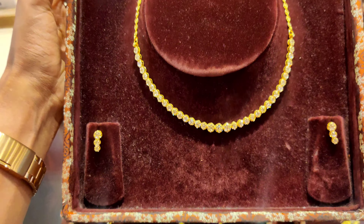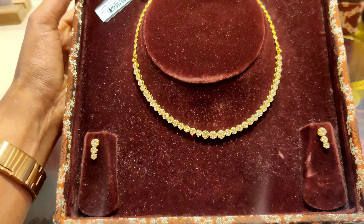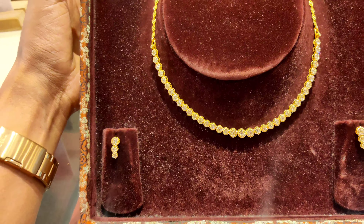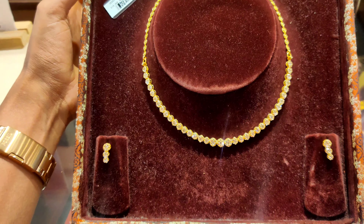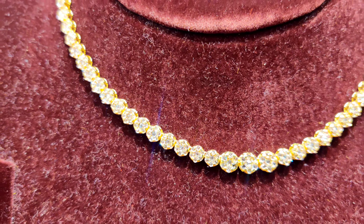The next one I have is an uncut diamond piece. It is a lot of weight — 21 grams — but it will be about 1 lakh. It has a lot of shine.